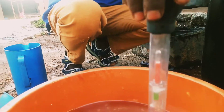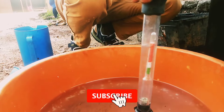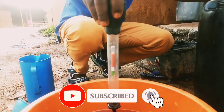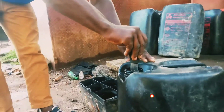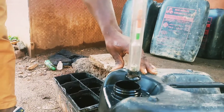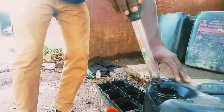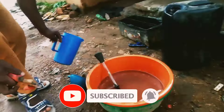Before mixing or doing anything, you first measure the gravity of the water and you see how much it is. After that we are going to bring our sulfuric acid.